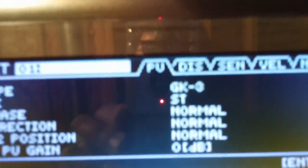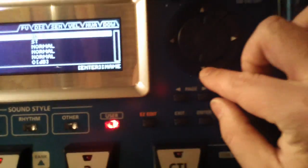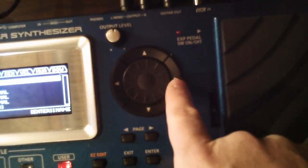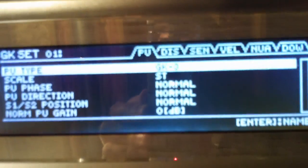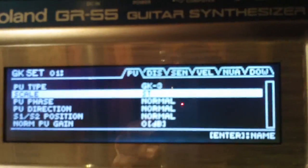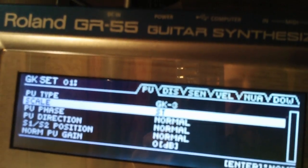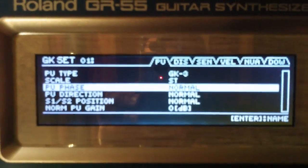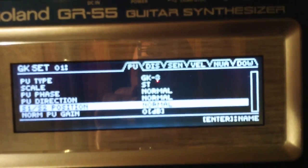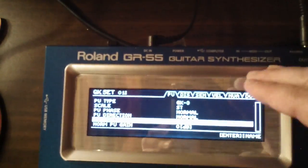You'll need to make sure a couple of options are highlighted correctly. The first line is the pickup type — the GK3. Using the arrows around the wheel — not the wheel itself, but the left, right, top, bottom arrows — arrow down until you get to the GK3 choice. Scale would be standard scale or Strat scale. According to the owner's manual, that's if you have the Strat scale 25-and-a-half-inch neck. Then you can change your pickup phase, your direction, and the S1/S2 position, which on this unit is this button right here. I left all of this stock.